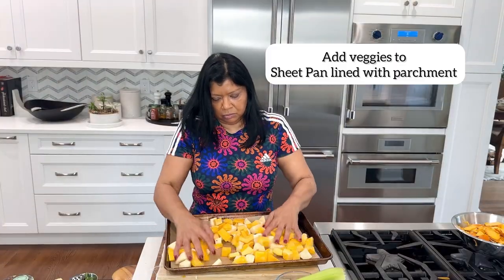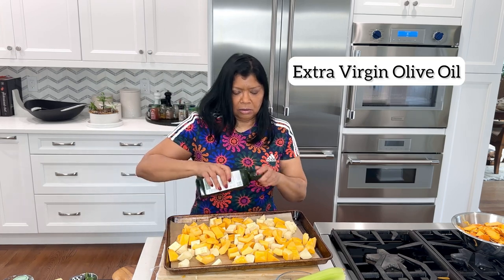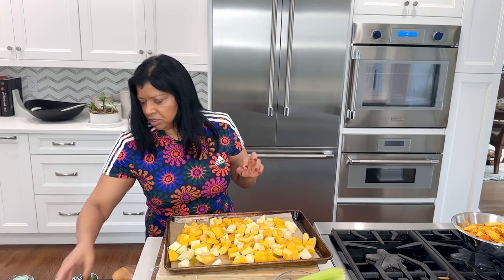So I have the butternut squash and sweet potatoes here. I want to drizzle with extra virgin olive oil — about two to three tablespoons. You want enough oil to coat the vegetables well.